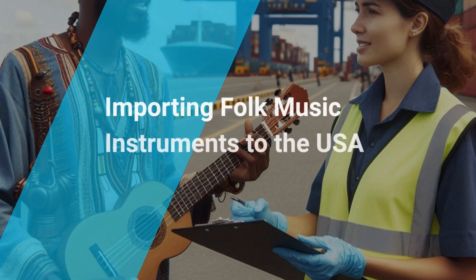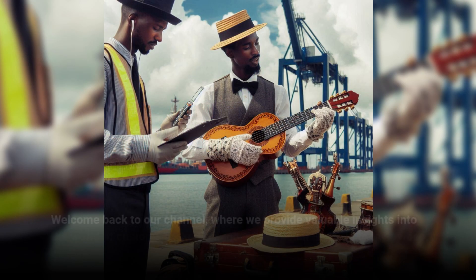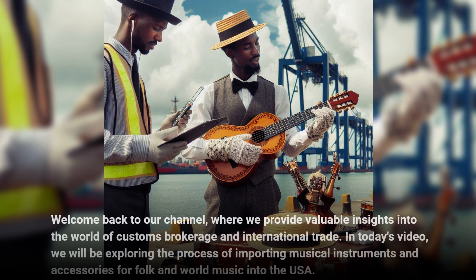Importing folk music instruments to the USA. Welcome back to our channel, where we provide valuable insights into the world of customs brokerage and international trade. In today's video, we will be exploring the process of importing musical instruments and accessories for folk and world music into the USA.